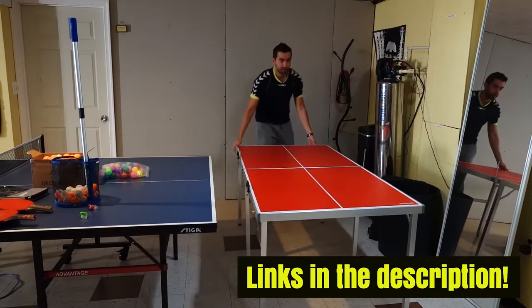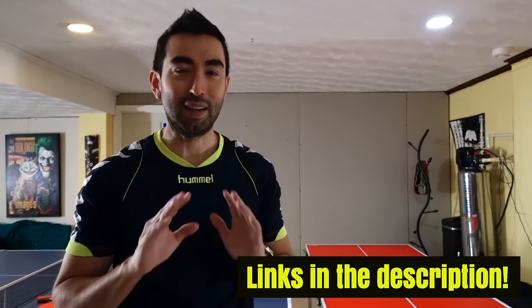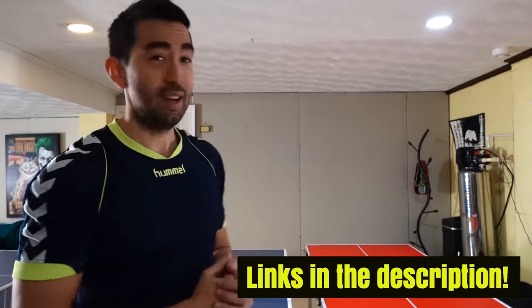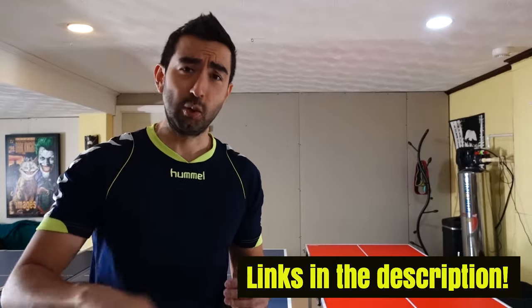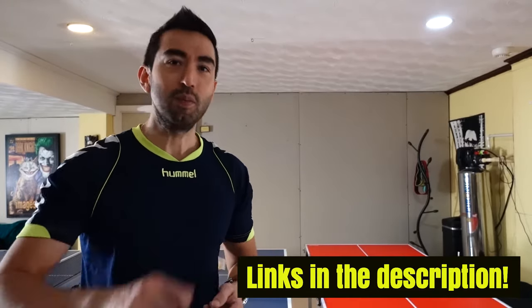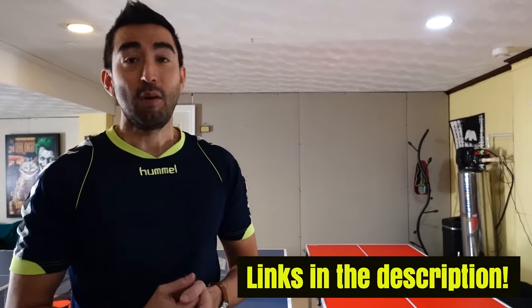There we go — now it's ready for use. It is small, but I can assure you that you can have an amazing time. You can put a lot of speed into your game, so you're not going to be playing slow shots or just passing the ball normally.